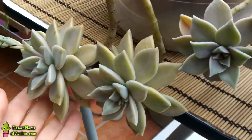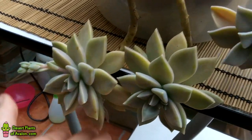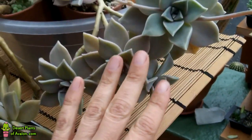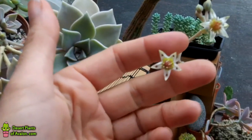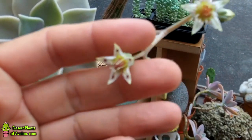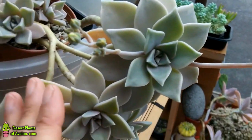This is my other Graptopetalum as well — that's also in bud, so that's really exciting. They've nicknamed this plant the ghost plant because of its lovely appearance, like a ghostly, silvery colour to it. Absolutely beautiful. I wanted to share the beauty with you all. Isn't that gorgeous? The beautiful flowers, and I love the way they grow on little stalks coming out as well.